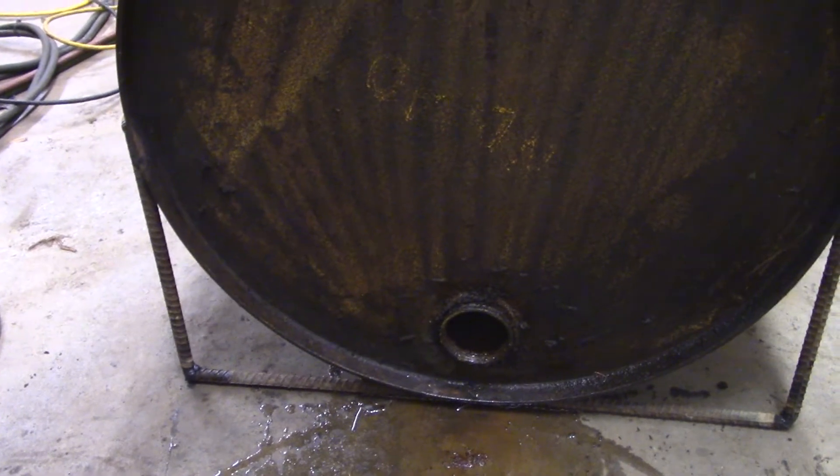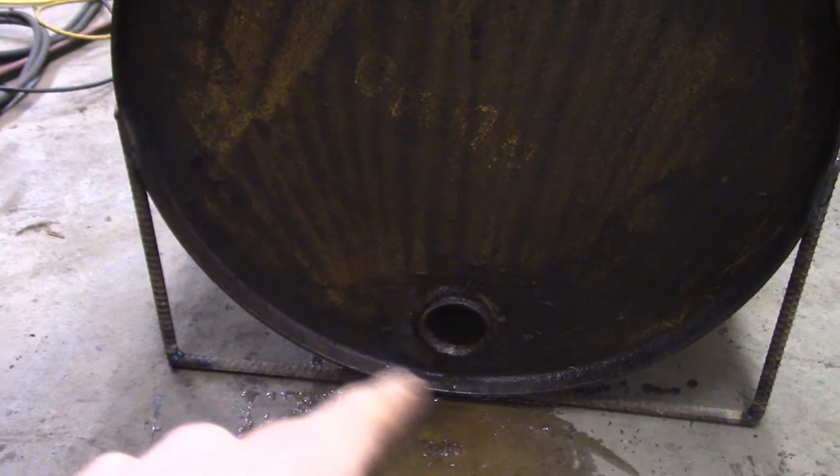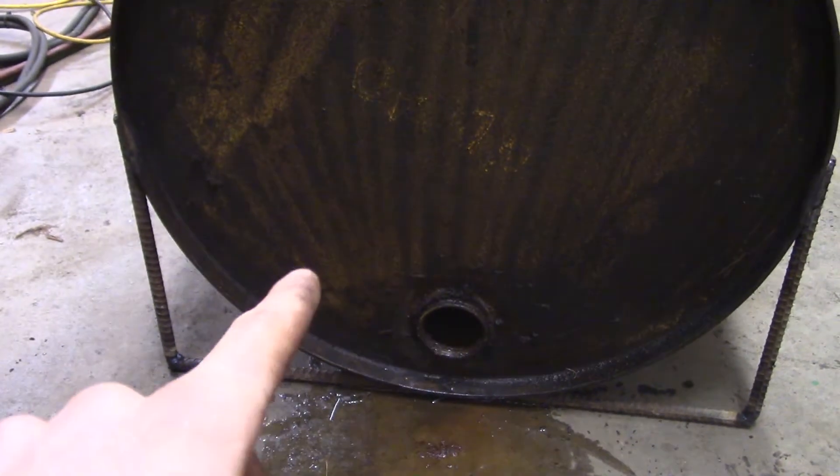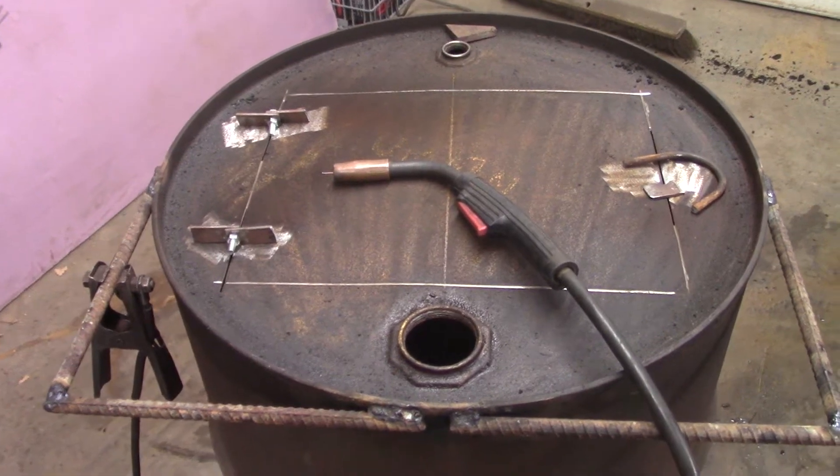I set it up so the two-inch bung is on the bottom. This is going to be the front, with the door here where I load the wood, so that'll be a nice air inlet. I might even end up cutting some more holes.